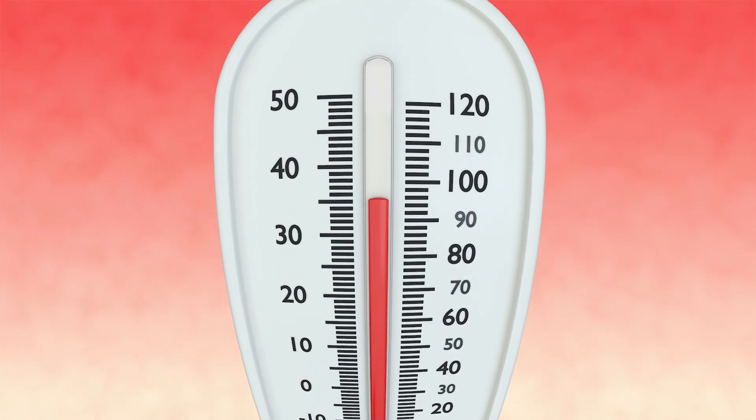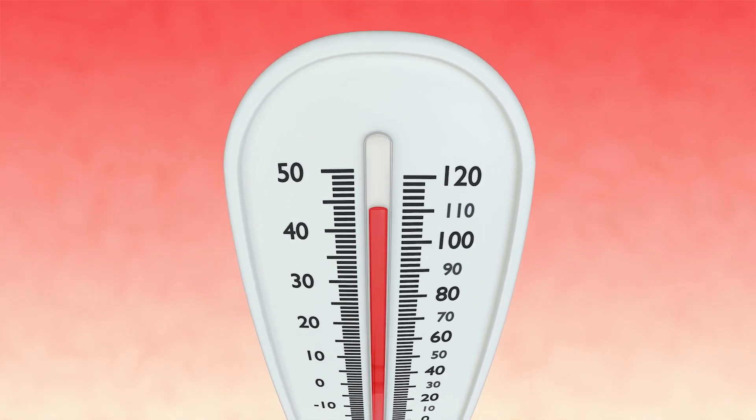It has an adjustable thermostat from 95 to 155 degrees Fahrenheit. It has a converga flow drying system, which means you do not have to spend your valuable time rotating trays. It includes a sheet for fruit rolls and is expandable — it comes with four trays but you can extend it to a larger quantity of 12. You can also get some jerky spice and cure packets with your purchase.